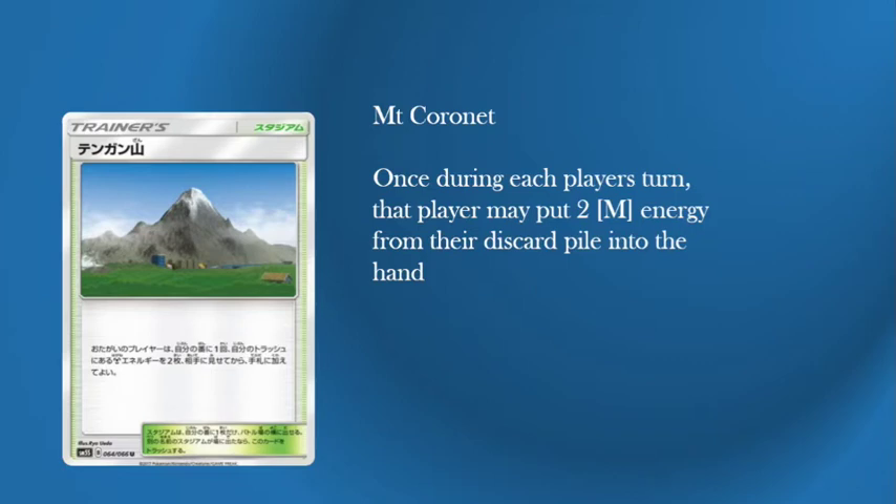That's how the main deck works. You're powering up your Dusk Mane, and after that turn you're using different things to get the energy back into your hand or from the deck, then attach, discard, and hopefully knock three GXs or EXs out for game. That's the plan.